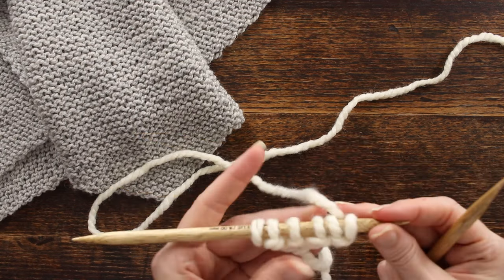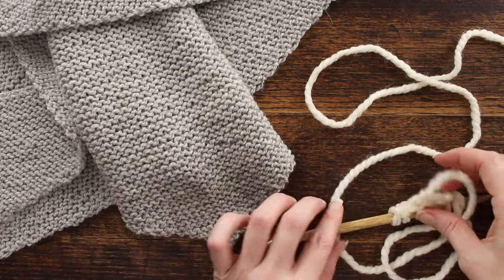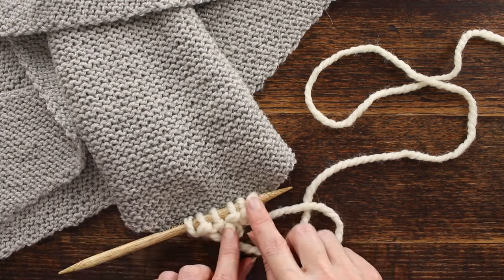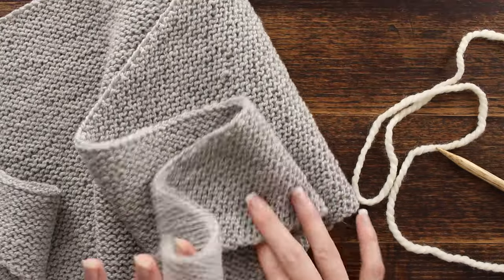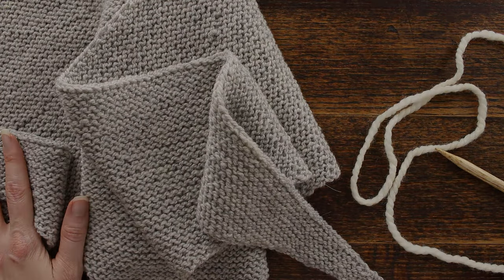That gives you your garter stitch, and it's going to get pretty wide pretty fast with the two increases per row, so it knits up quickly. I hope you found that helpful and I will see you in the next video — thank you so much for watching!